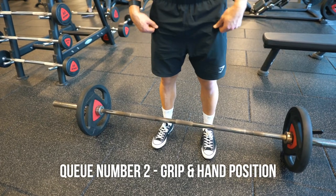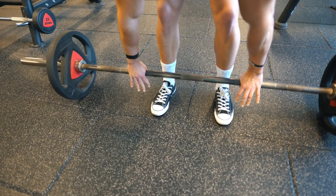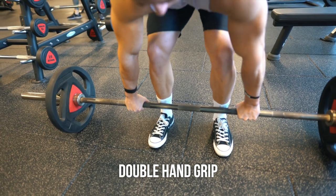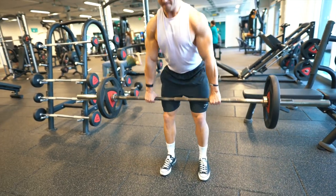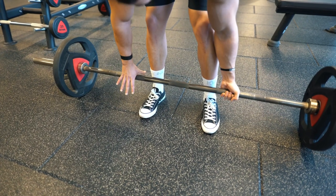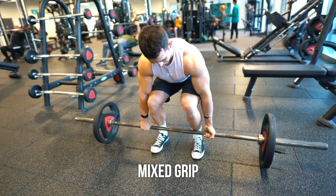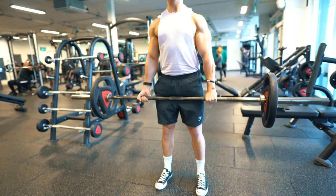Cue number two is hand position and grip. There are three types of grip but we're only going to talk about the two most common. The first is the double overhand grip, which allows the most balance and is the most basic type — more balanced for the body. However, it can be a little weaker, and as you increase the load the bar can begin to roll out of your hands. The second type, which is firmer and stronger, is the mixed grip, which stops the bar from rotating or rolling from your fingers. The alternate mixed grip can create some imbalances unless you switch the grip from set to set.